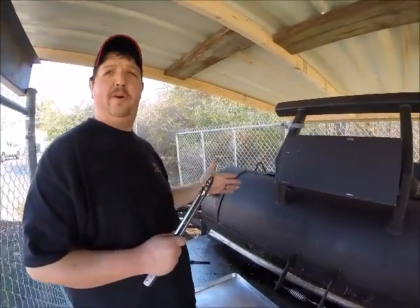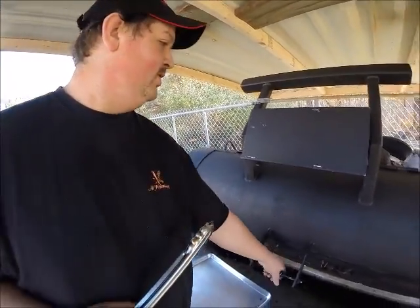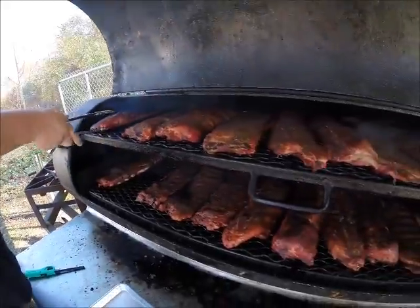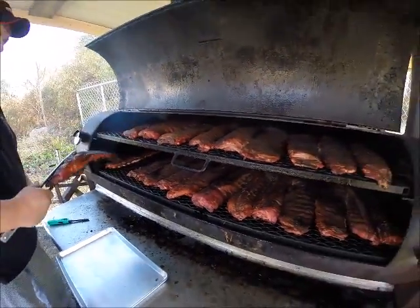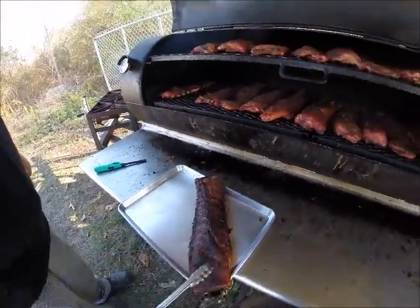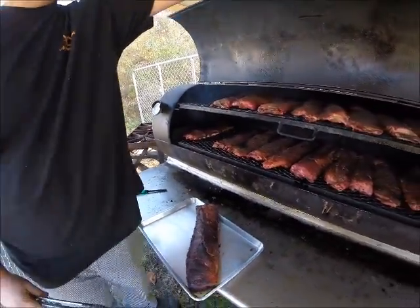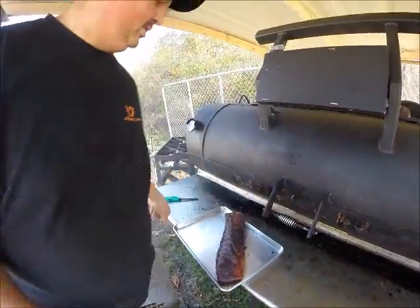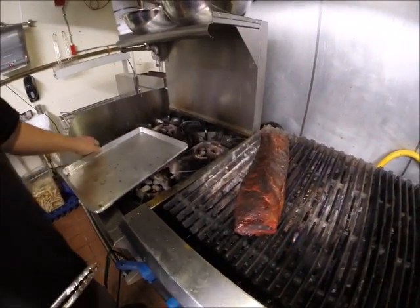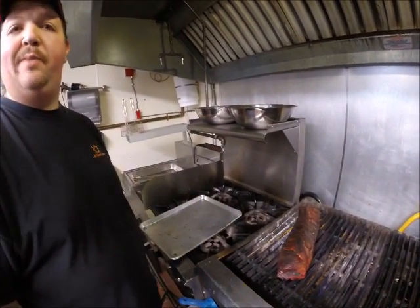These ribs have been on for about five and a half hours. We got both St. Louis and baby back — we're just going to check on them now; they should be ready to go. You can see the nice color — these baby back ribs are definitely done, nice and tender. I'm going to bring these inside and get ready to finish one up for an order. Just going to finish it off on the grill, probably about two or three minutes, to really sear and bring out some of those flavors, then brush it with barbecue sauce and it's ready to go.